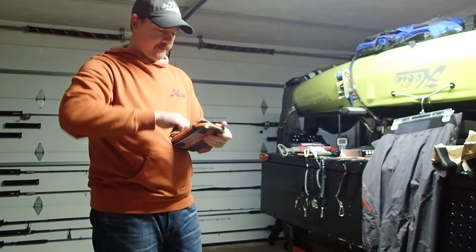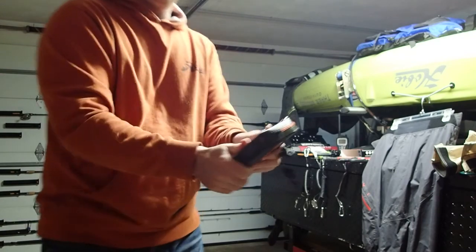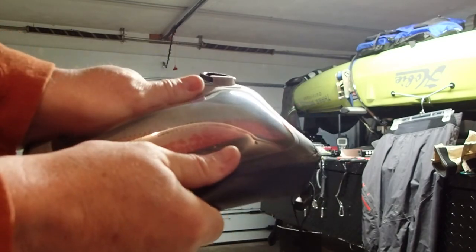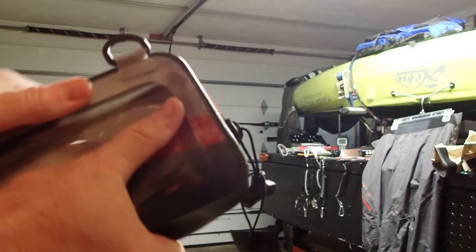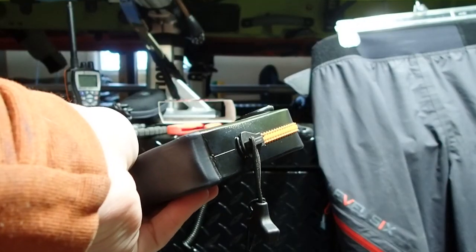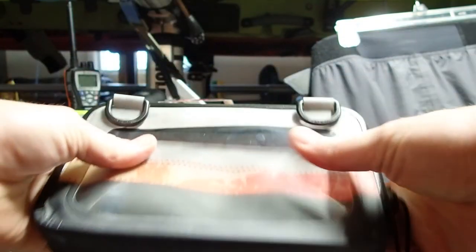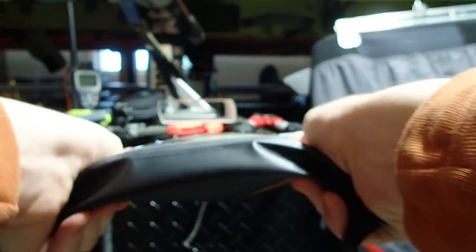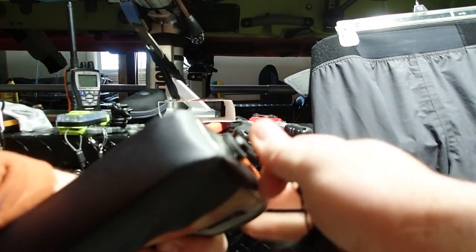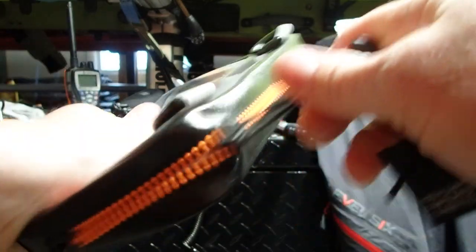It's not just waterproof, it's airtight. If you open it up a little bit, make sure it's shut all the way. Let's see if you can see this — if I give it a squeeze, it's actually bulging out because it's airtight. The zipper is all the way tight, and if I squeeze on it, you should actually be able to hear the air let out.